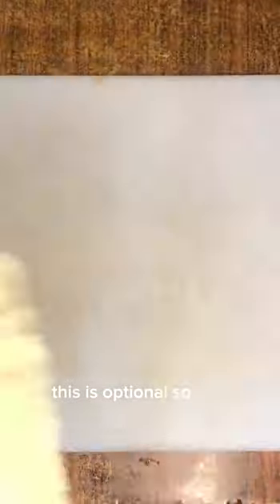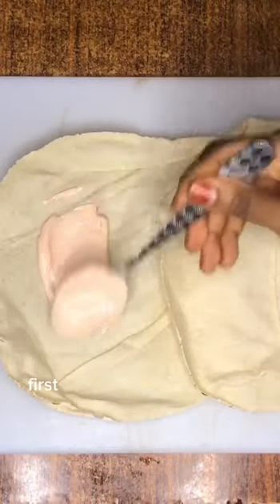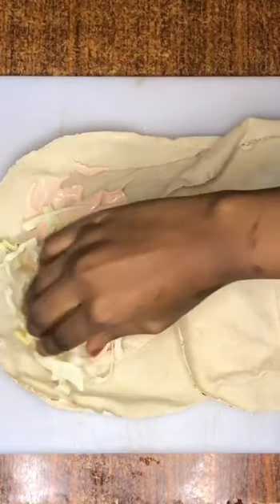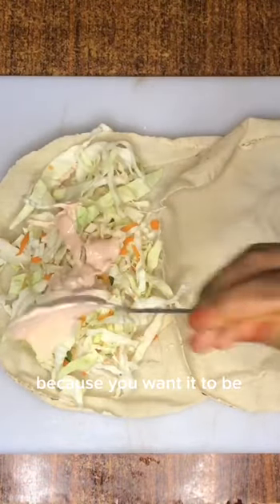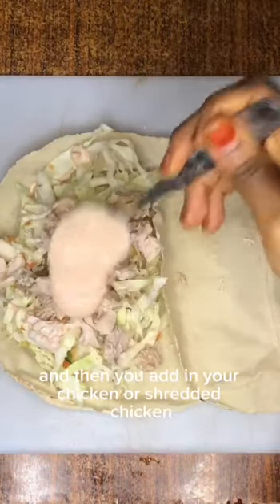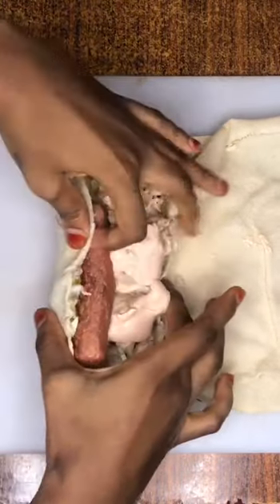Next, I'm going to put my shawarma bread on a flat surface and start adding my ingredients. First, you put your mayonnaise mixture, then add your veggies, then another layer of mayonnaise mixture. After that, you add in your shredded chicken, then some more mayonnaise mixture, then put in your sausage. That's it — pretty simple.